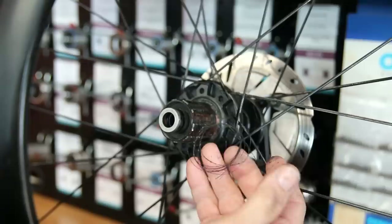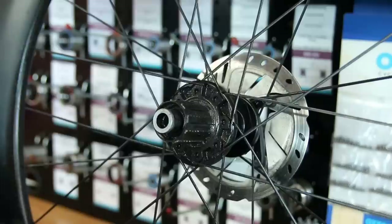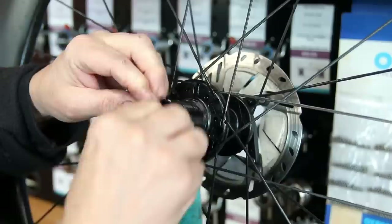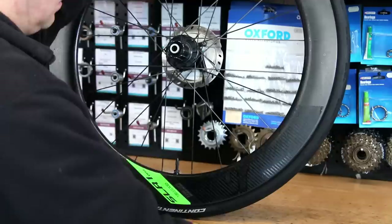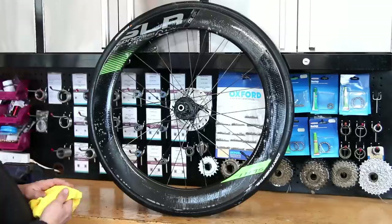On the rear cassette and free hub there's just a little bit of debris that's wrapped itself around over time — things like that can drag the wheel down and drag your wattage away because of the added friction. I use brake cleaner on these hubs so it doesn't penetrate into the bearings, then just wash the wheel down to check the integrity is okay, that the spokes are all fine and everything on that wheel is nice.